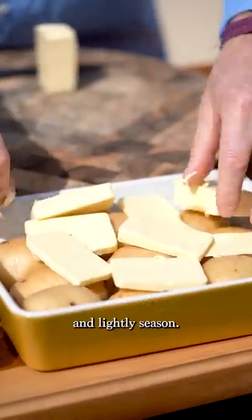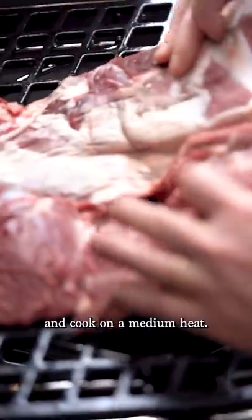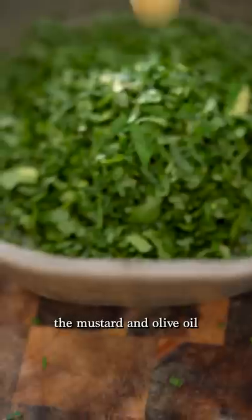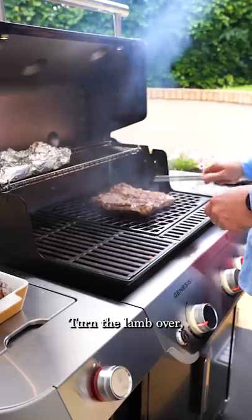Season the lamb with Maldon and cook on a medium heat. Combine the chopped herbs, the nasturtium leaves, the mustard and olive oil, and lightly season with Maldon. Turn the lamb over, coating the cooked side with the salsa verde.